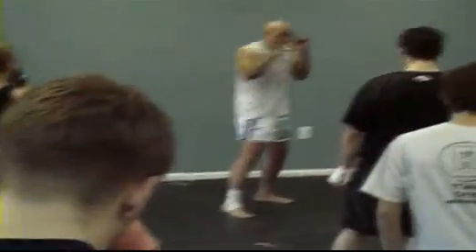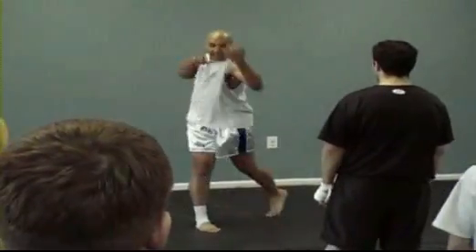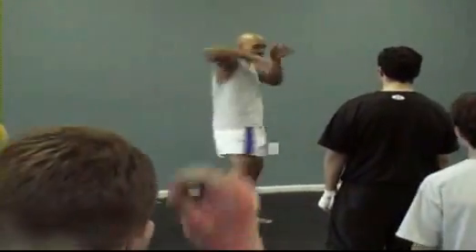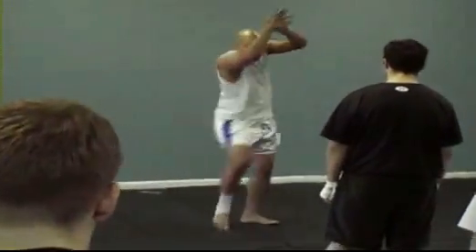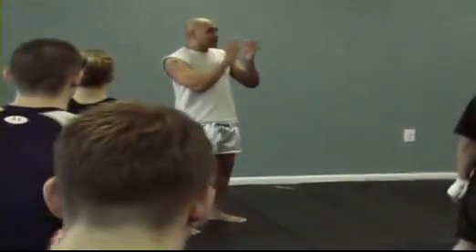This reflects where I throw punches — I throw straight, I throw hooks, I throw uppercuts, I throw elbows, I throw knees, I throw kicks. Everything's turning my hips and shoulders together.